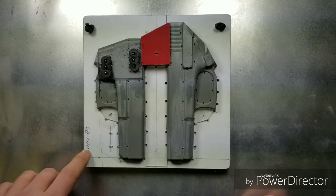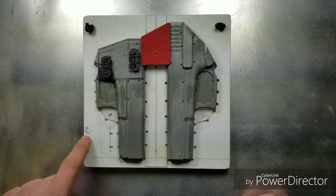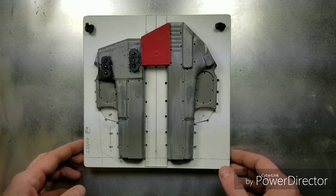That's the Glock 22 and 17, set up for a right hand split mold jig.